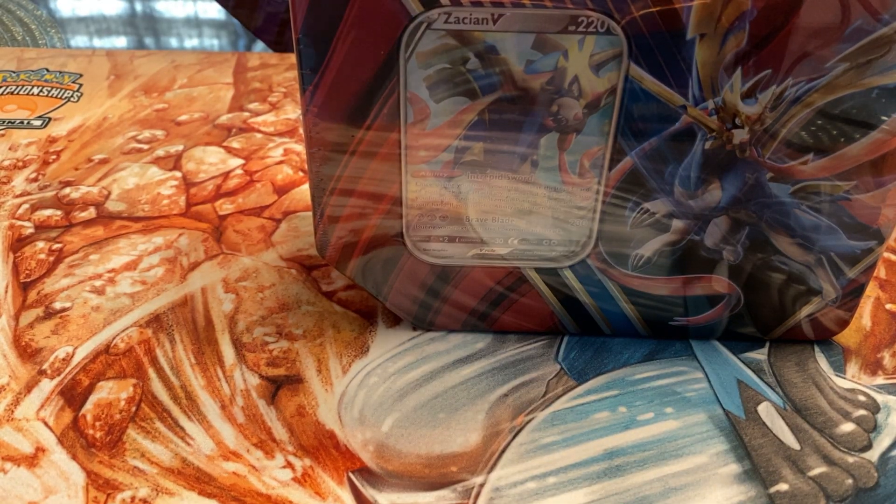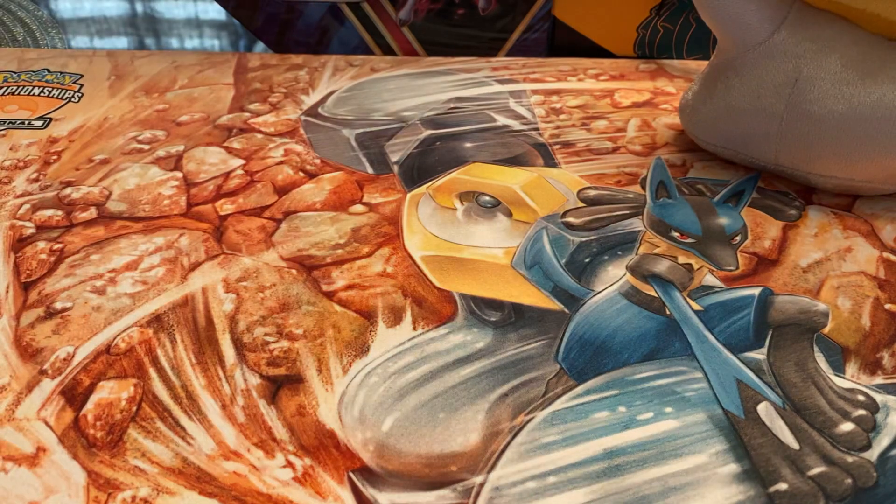What is going on YouTube, it's your boy back at it with another video. Today we're going to be opening up the Zacian V tin. In our previous video we just opened the Zamazenta V tin and we did pretty solid on the pulls, so hopefully this tin gives us the same sort of luck.